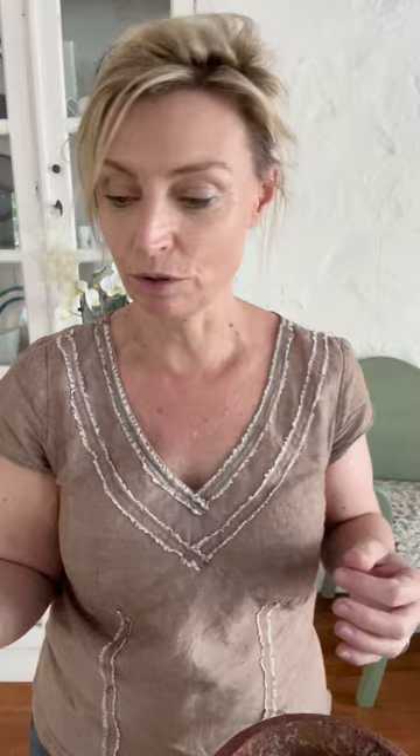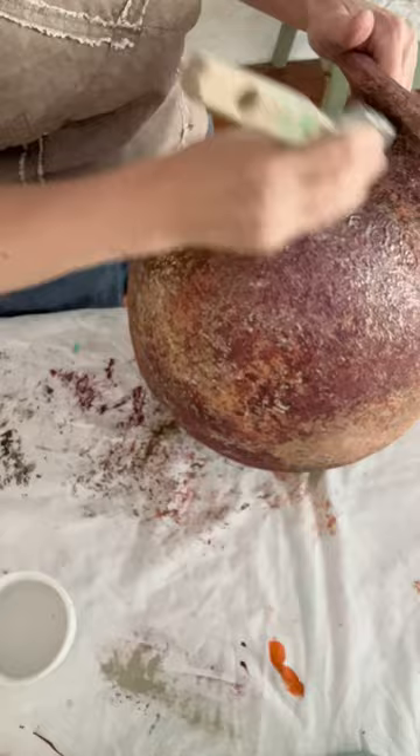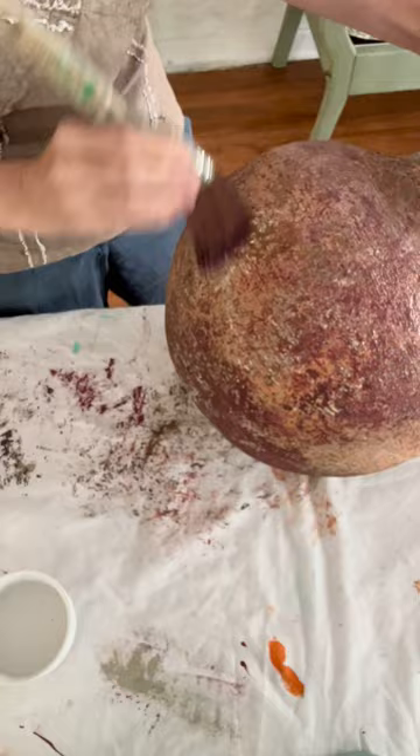Now I'm going to pop on a top coat and that will completely bring all the colors out, then a little bit of wax to finish it off. I just watered down my top coat by about 10% so it's nice and runny — that way it won't get caught up in any of the texture on the pot. I applied the top coat with a brush moving in lots of different directions to make sure we didn't get any blobs of top coat caught amongst the texture.